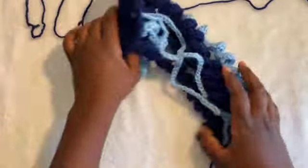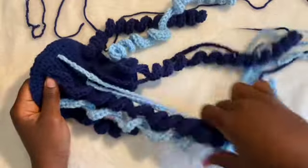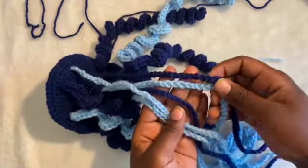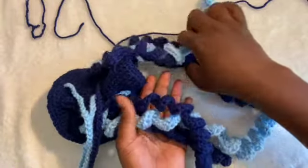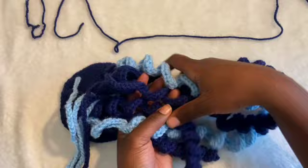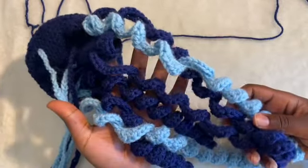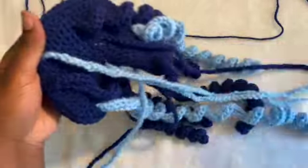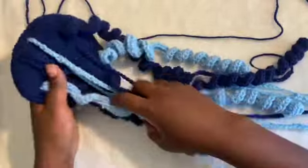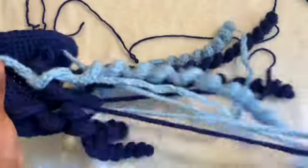I just finished adding on all of my tentacles. I did about five of the chain ones and six of the half double crochet ones. I spread them all out pretty evenly — I didn't do as much light blue as I thought I needed to.